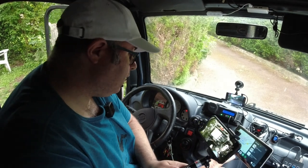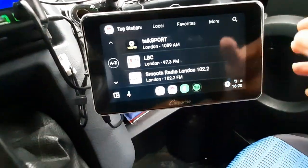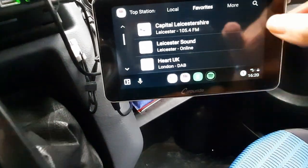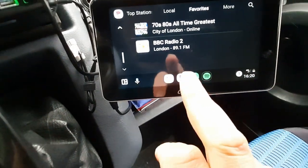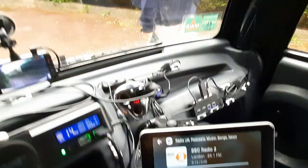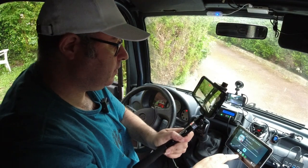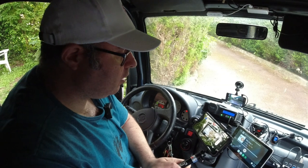I'll do a separate video about the CarPuride in greater detail, but basically I've got Google Maps, radio, and telephone set up. I've got my radio favourites — I tend to listen to Radio 2, and I've also got BBC Radio Leicester. Once the speaker is switched on, you can hear the radio clearly. I'll switch it off now for copyright reasons, but it works well.